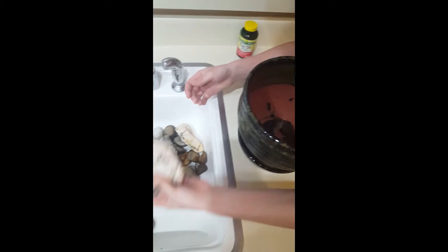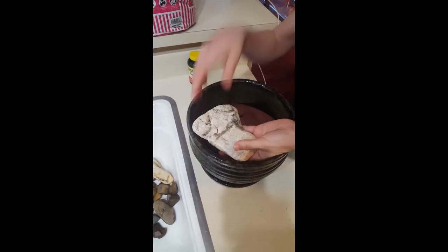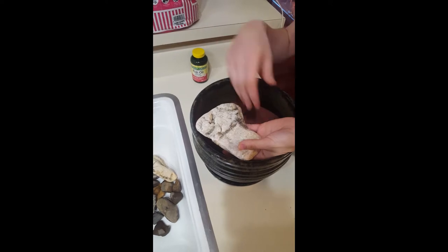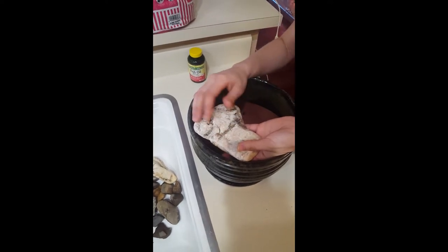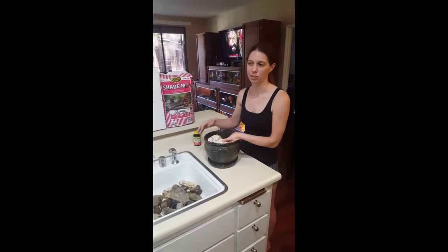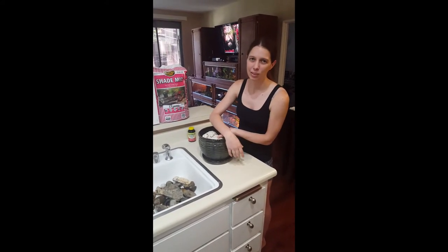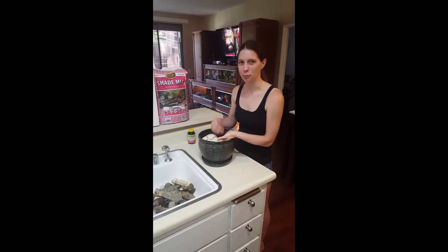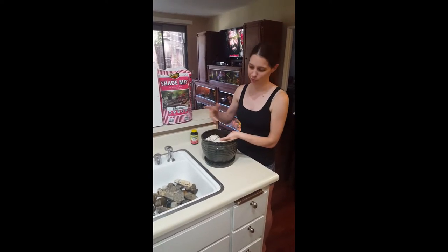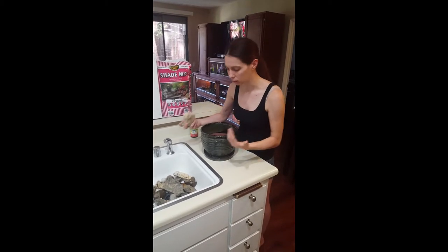We've also got rocks to put on top after we pot the plant. So when your chameleon comes down, they don't eat the soil — they're not supposed to eat the soil. We're using eco-earth in the enclosure itself; eco-earth doesn't have any nutrition for your plant, so you need soil, but soil is bad for chameleons to eat. The rocks keep them from having contact with it.